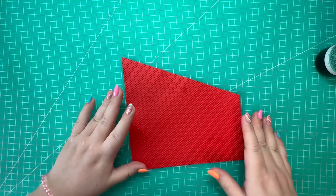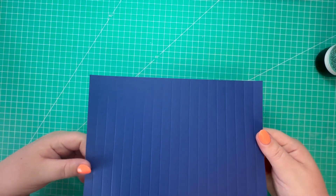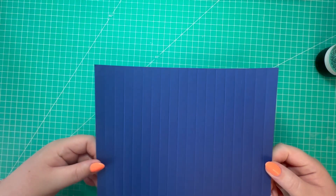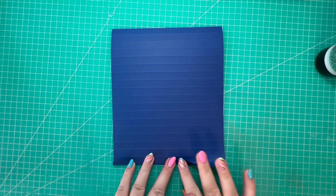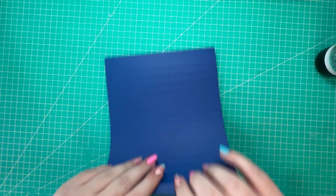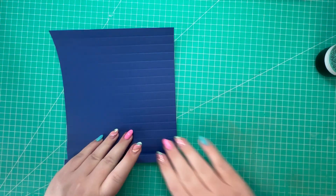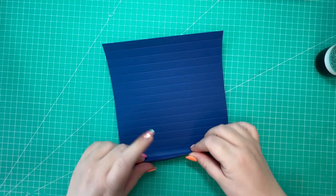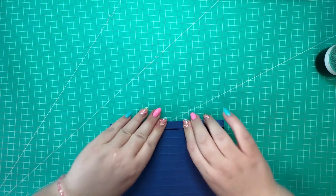I'm going to take my blue card stock and concertina fold along the score lines. You can start in any direction - I'm starting with a mountain and then valley, mountain, valley - just work your way along the whole piece.